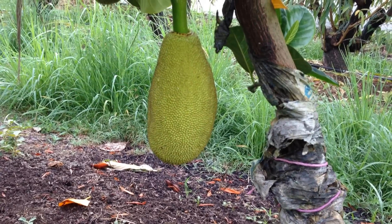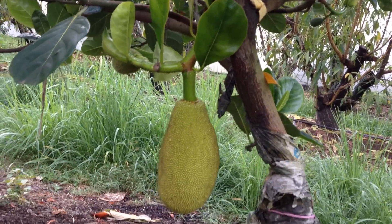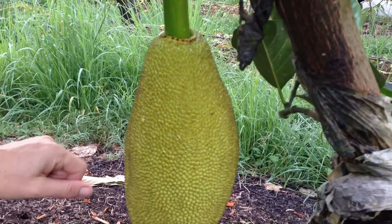They fruit very low down, as you can see this is coming off low on the trunk. The reason they do that is because once they mature they're actually really heavy fruit, so most of them will be on the main trunk of your tree.